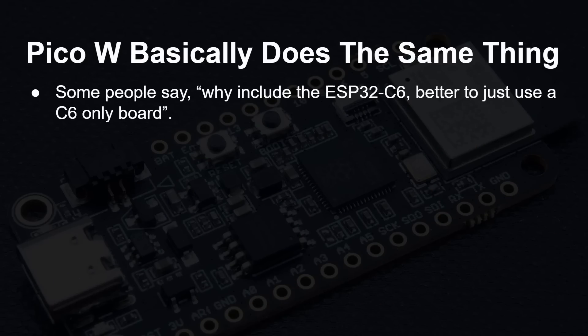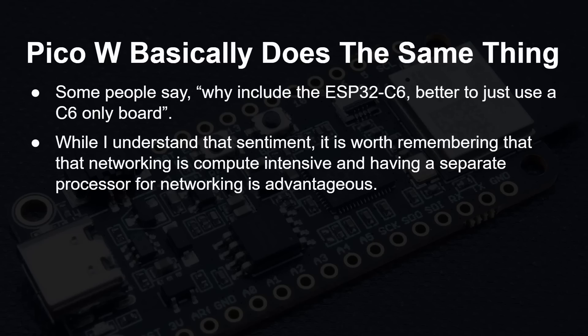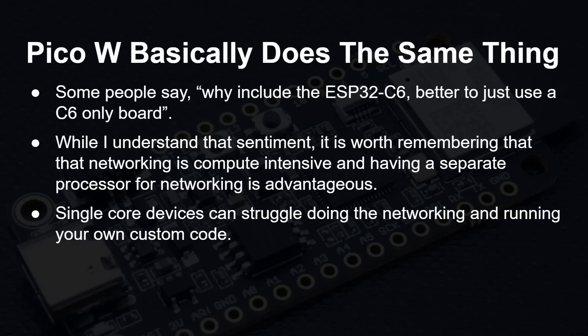Some people ask: why include the ESP32-C6? Why not just buy an ESP32-C6 board and use that? I do understand that sentiment, and there are different reasons. One is your choice of ecosystem — if you're used to developing for the Raspberry Pi range of microcontrollers using MicroPython, CircuitPython, or C/C++, that's all available here. But also remember that networking is compute intensive, and having a separate processor is advantageous.